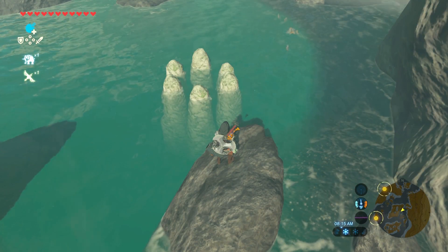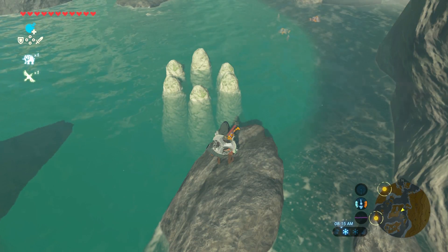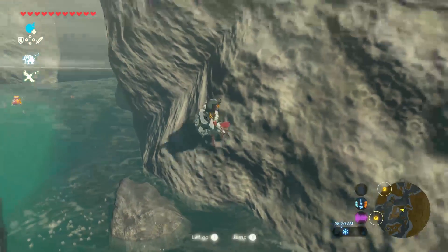Hey, what's up everybody? This video will be showing you how to complete the Cork Seed Rock Pillar Puzzle in Zelda Breath of the Wild. You find these pillars in a body of water, and if you're like me, you may have ignored them because you didn't know how to solve this Cork Puzzle.